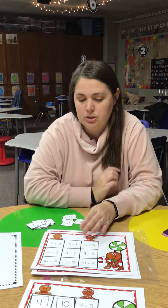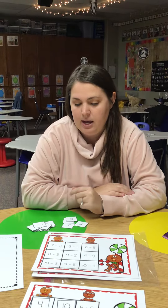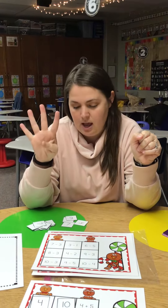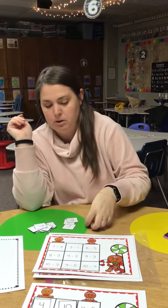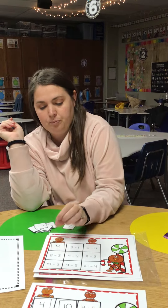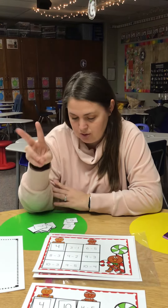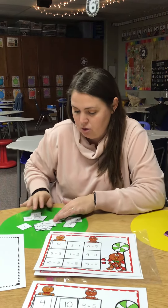Seven minus three is? If I have seven and I take three away — one, two, three — I have four left. So I'm going to put my four there. I have three and I take one away. I have two left, so I need to find the two.